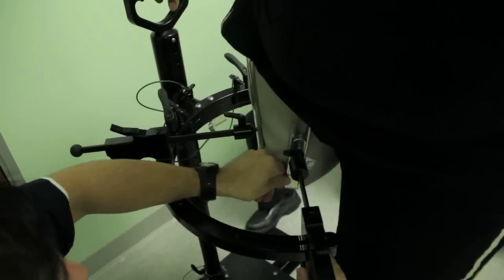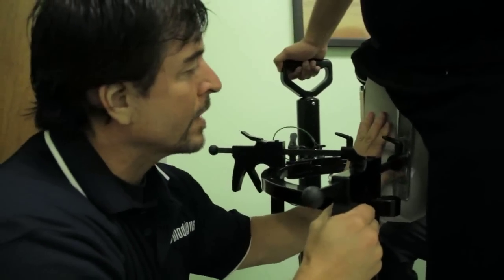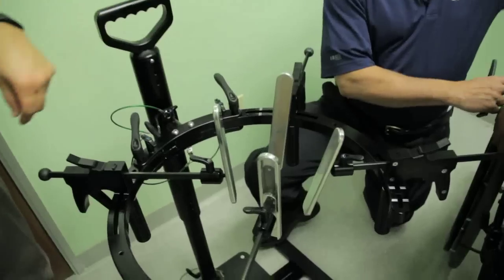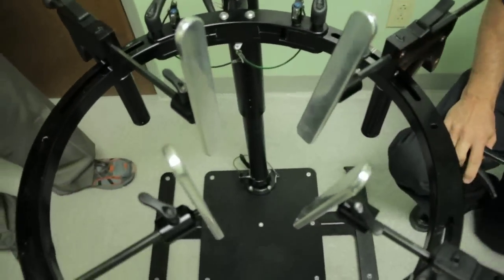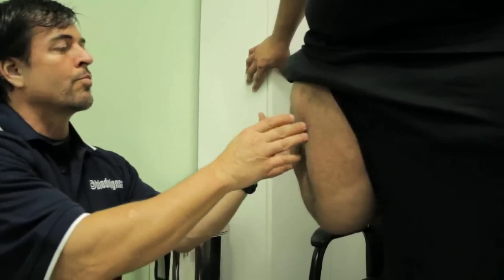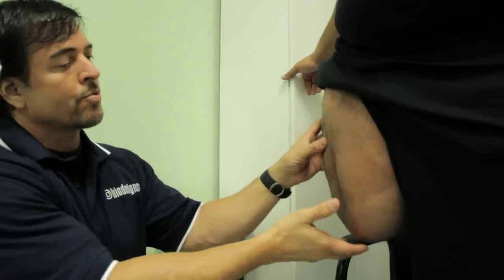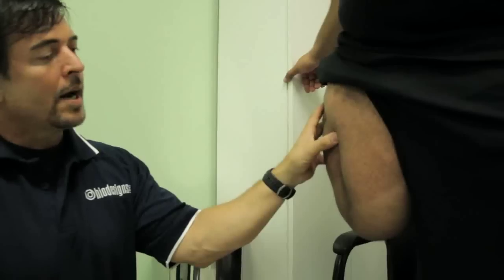Randy's been working with me now getting me fitted with his new high fidelity socket. Hoping that it's going to make a big difference for me in terms of my walking and getting me up out of this chair and getting me a little bit more active. The end of the femur is right there, and what we're really trying to do is control this femur as best we can and just trying to contain the soft tissue. That's a pretty difficult fit.